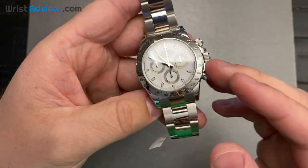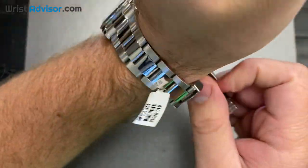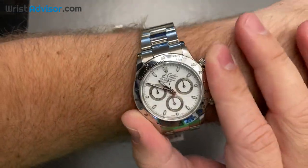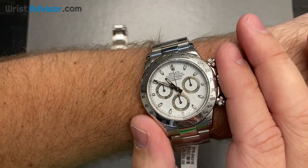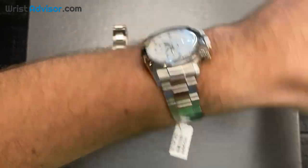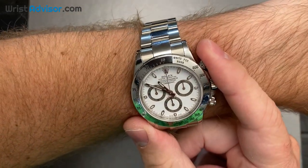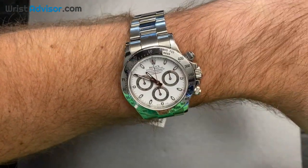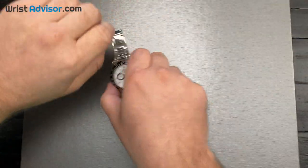I want to give some love and attention to the older reference, because without it there would never have been the new one. This was the most sought-after Rolex before the newer reference came out. There's a lot of history behind the Daytona — it was once a watch that wasn't in demand, failed to be the first watch worn on the moon, and rebranded itself from the Cosmograph to the Daytona. It's been very resilient, and as you can see, the stainless steel bezel looks amazing on the wrist as well.